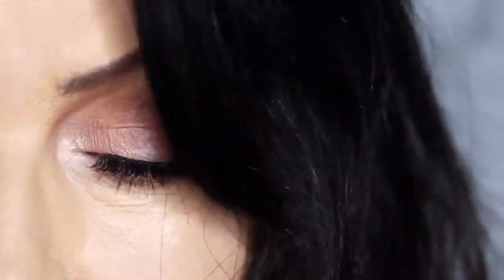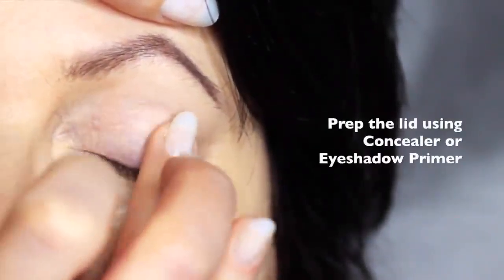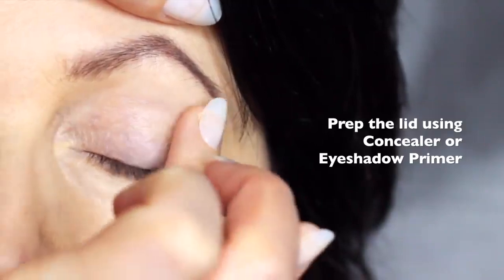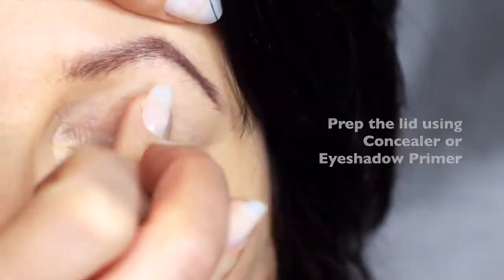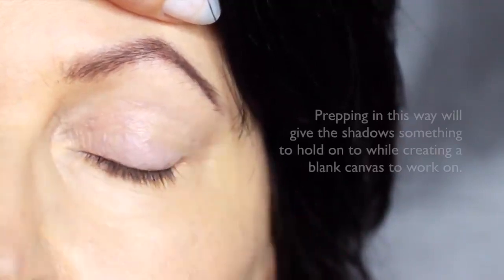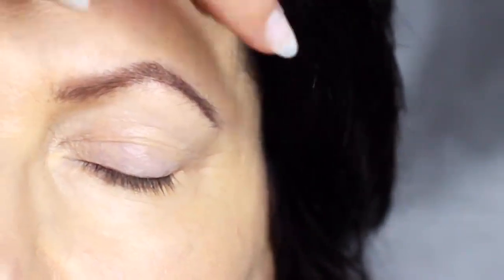Today I'm going to show you how to create a soft, glam look perfect for mature eyes. We're going to start off by prepping with a little bit of concealer. I'd recommend using concealer mixed with an eyeshadow primer, as some eyeshadow primers can be quite drying on mature lids. But prepping the lids in this way will give the eyeshadow something to hold onto while creating a blank canvas for us to work on.